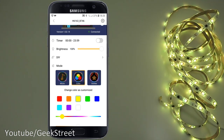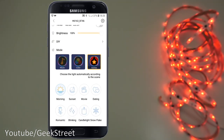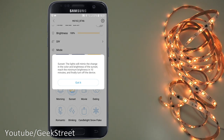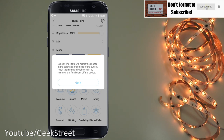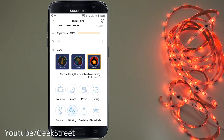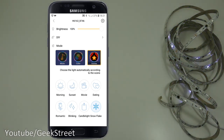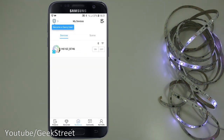There are predefined scenes as well: morning, sunset — where the lights mimic the change in color and brightness of a sunset, reaching minimum brightness in 10 minutes before turning off. Other scenes include movie mode, dating mode, romantic blinking, candlelight, and snowflake.